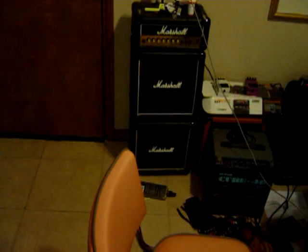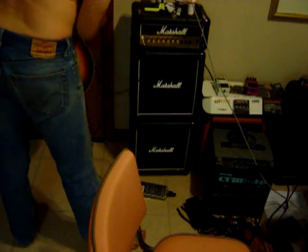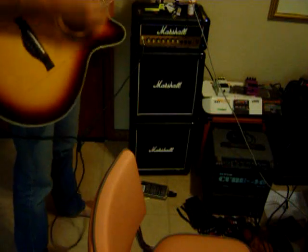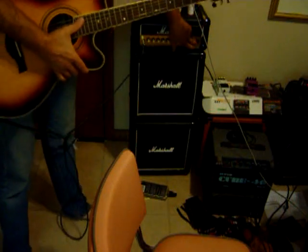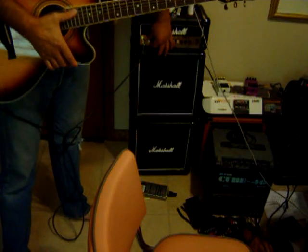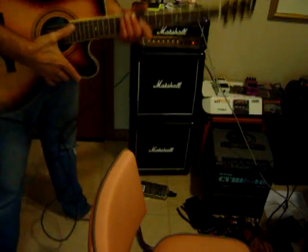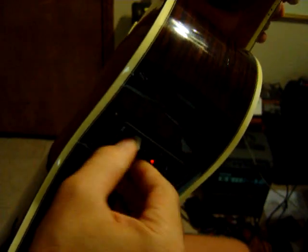I actually think I used my cord on another. Here we go — to make sure this works. It's been in the case since I've had it. I haven't tuned it. So yeah, the electronics work.